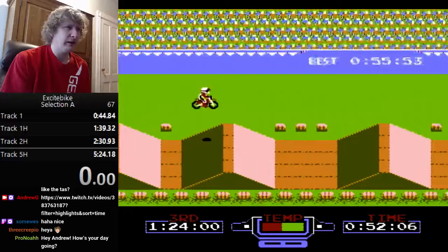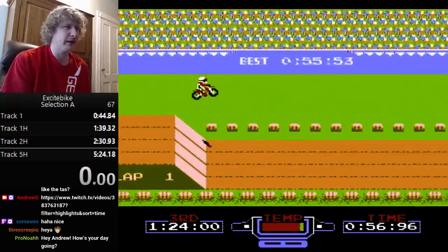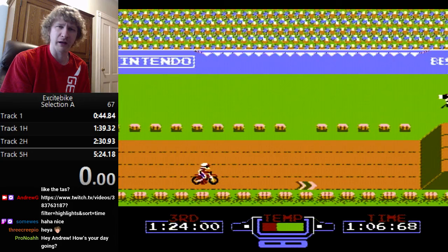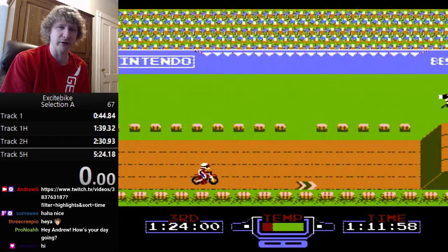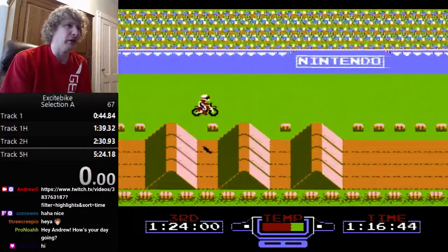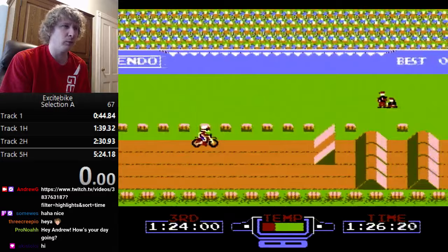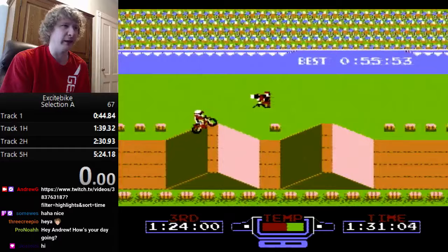There are arrows on the ground — these are like a temperature refill. When you hit one, your temperature resets back to zero. There are also dirt patches you want to avoid. The triangular jumps are really useful, and when you go off them, you want to be holding forward because they can actually increase your speed.